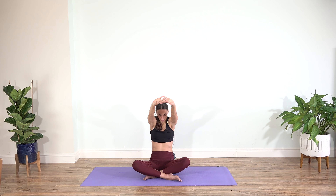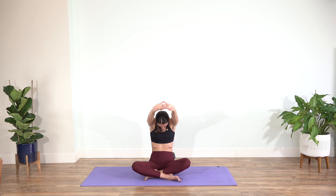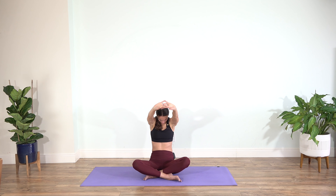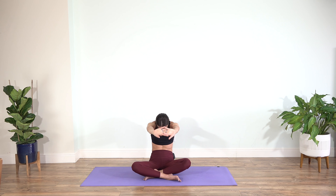Exhale — slowly begin tucking the chin, reaching your palms to the front, and keep pushing them away from you. Lengthen through the back of your neck, through your upper back, middle back, and lower back. Then inhale — keep pushing your palms forward and up, lift through the heart. Exhaling, slowly rounding. Inhale up, exhale out.